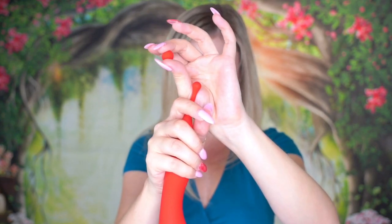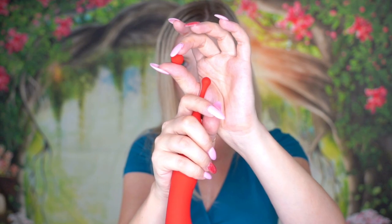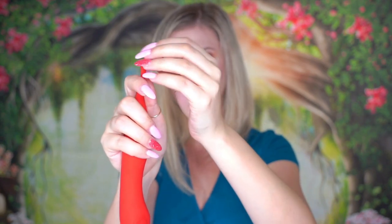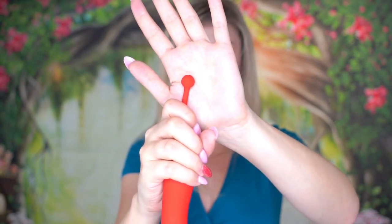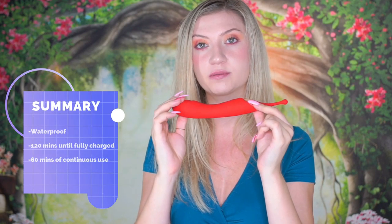The last tip is just a slightly larger ball head with some texture on it — like little lines, kind of like a pumpkin. This type of tip is really good if you feel like you need a little bit more surface coverage. It is waterproof, takes 120 minutes to charge, and can run for up to 60 minutes without needing to be recharged. It is also made of silicone.